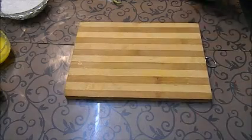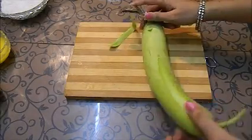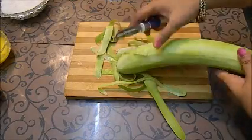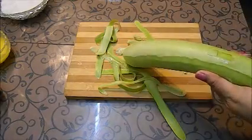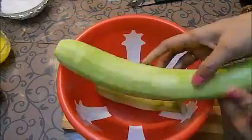To make the barfi, first of all I am going to peel my lawki with a peeler. Make sure you wash it first — no vegetable or fruit should be used unwashed. I have peeled my lawki.